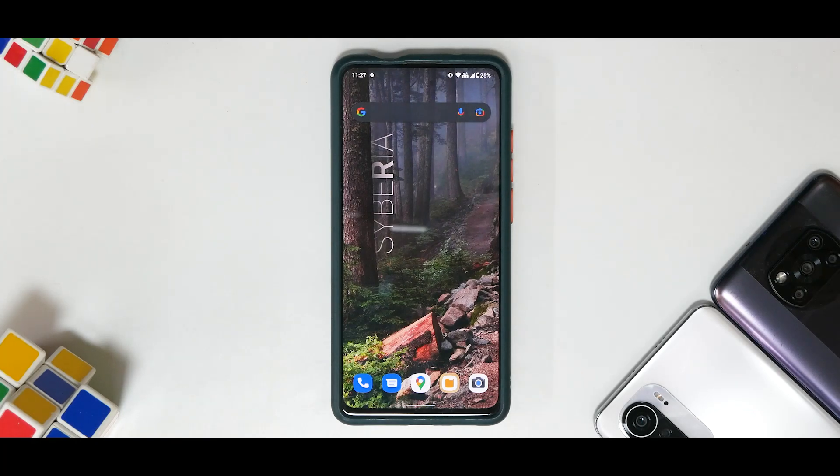That's it from episode one of real life ROM review — Siberia OS for the K20 Pro. Stay tuned for the upcoming shorts and episodes; it's going to be a lot of fun putting these devices and ROMs through their paces in the real world. Let me know in the comments what you think about this idea. Until the next one, this is Kailash signing off at Phone Ops — keep smiling, take care, goodbye.